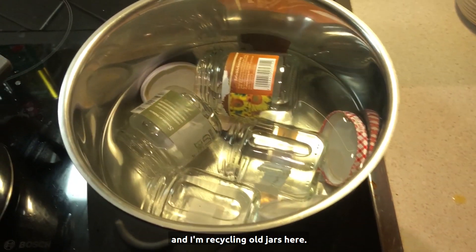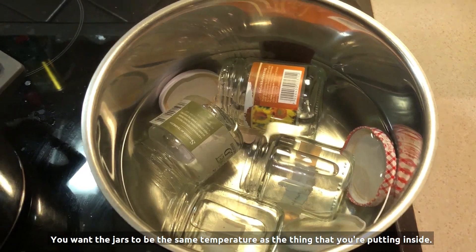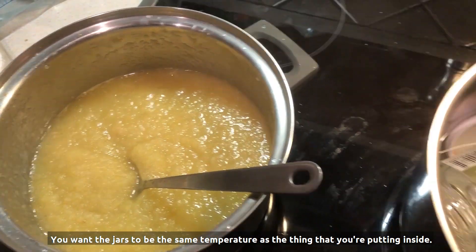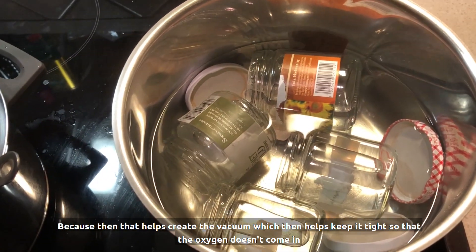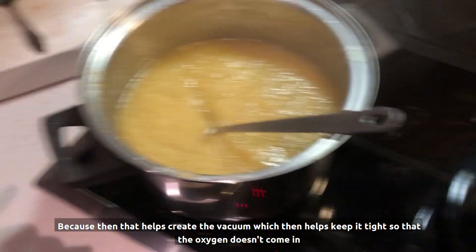I'm recycling old jars here. You want the jars to be the same temperature as the thing that you're putting inside, because that helps create the vacuum, which then helps keep it tight so that the oxygen doesn't come in.